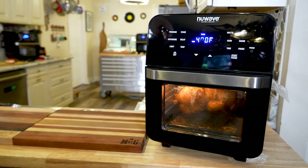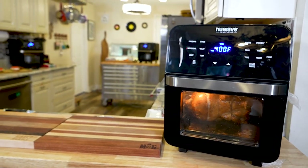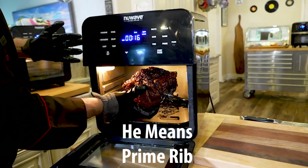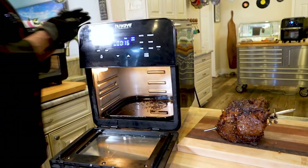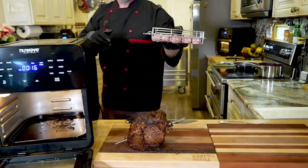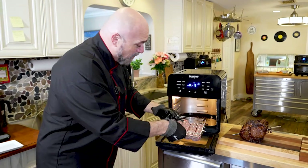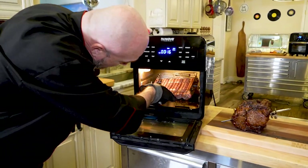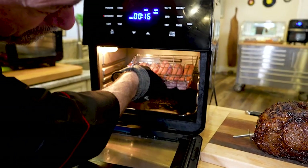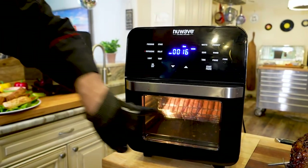The rotisserie is really easy to use. I'm going to take the pork roast out and set it here. This also comes with a rotisserie basket — great for seafood. I've got some brats in here; really nice for fish too. All you do is pop it on the inside — there's one spot on that side for the rotisserie to go, and then it clips in there. Close it up, hit start, and rotisserie. That's all there is to it.